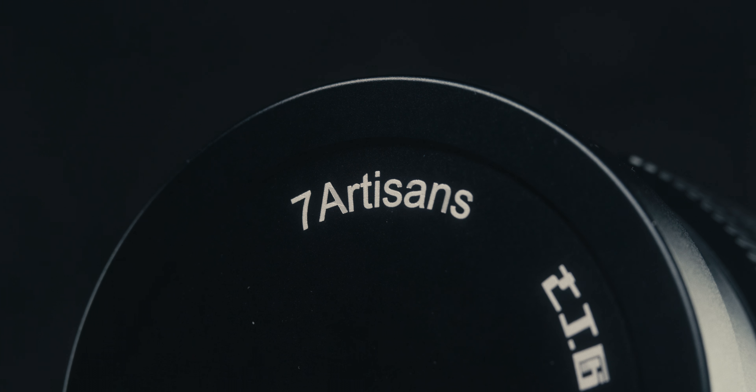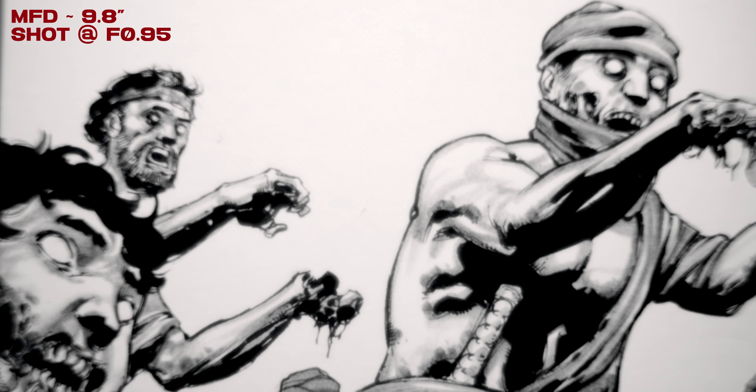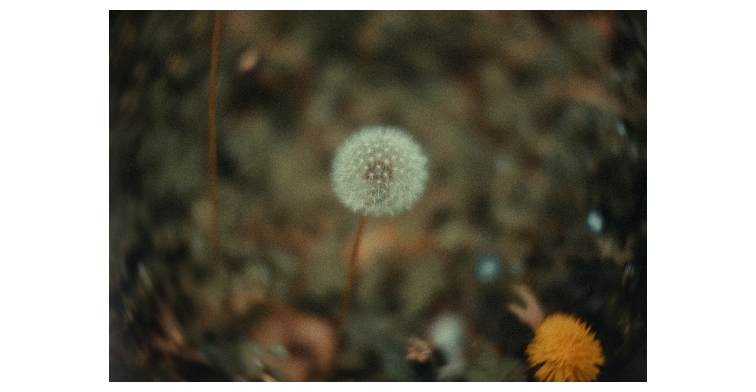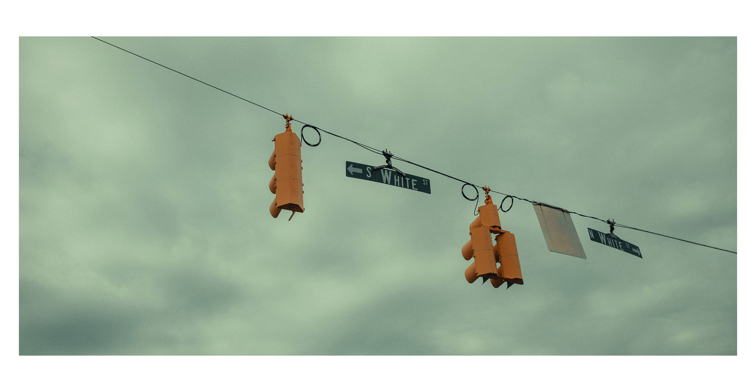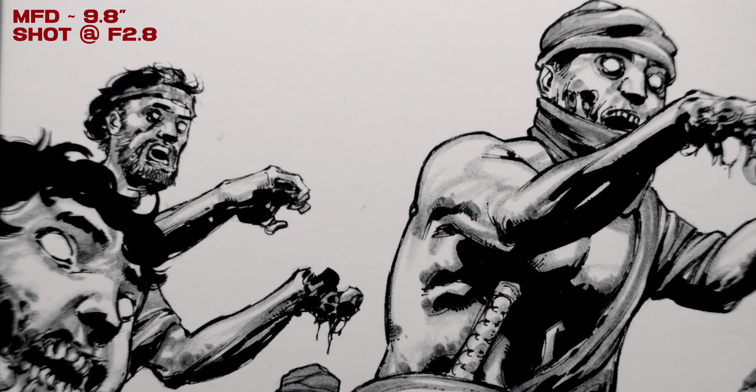Something to keep in mind is that this is an APS-C only lens, so you are going to have a 35mm field of view. While this lens is really soft wide open, it does give you this more vintage characteristic swirly bokeh effect, which I really enjoyed. I've also enjoyed this lens when stopping it down to f2, f2.8, or even f4 — you get a really good image when stopped down.